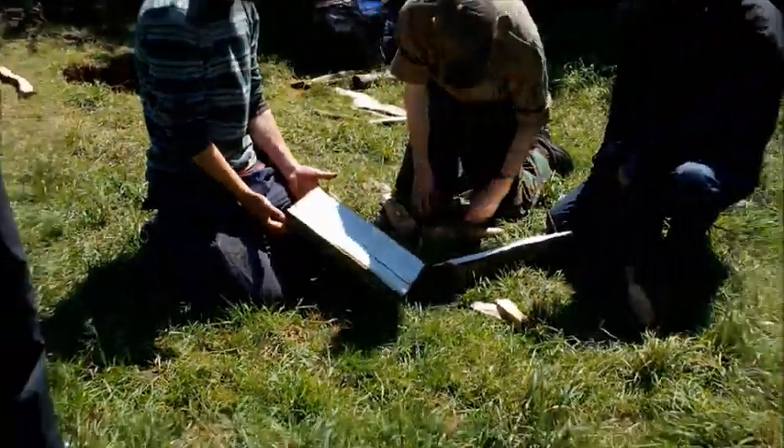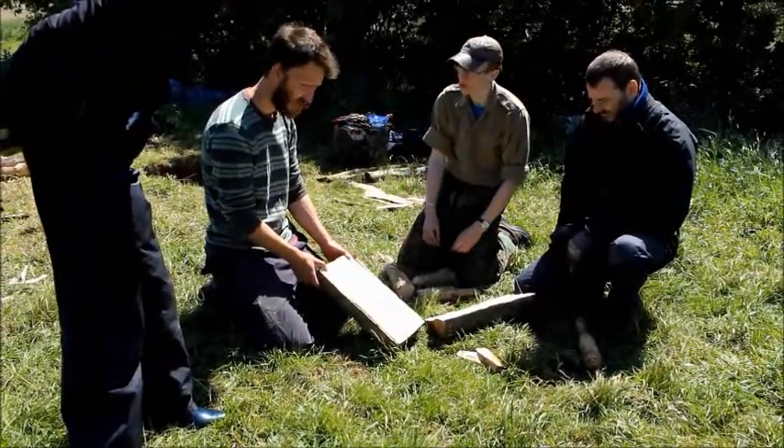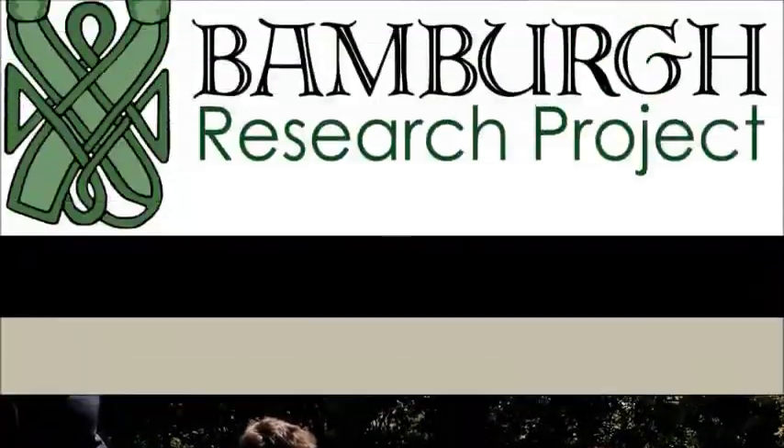Beautiful — perfectly clean. I'd be very happy if that was — bone chisels, oak wedges, split log. Okay.